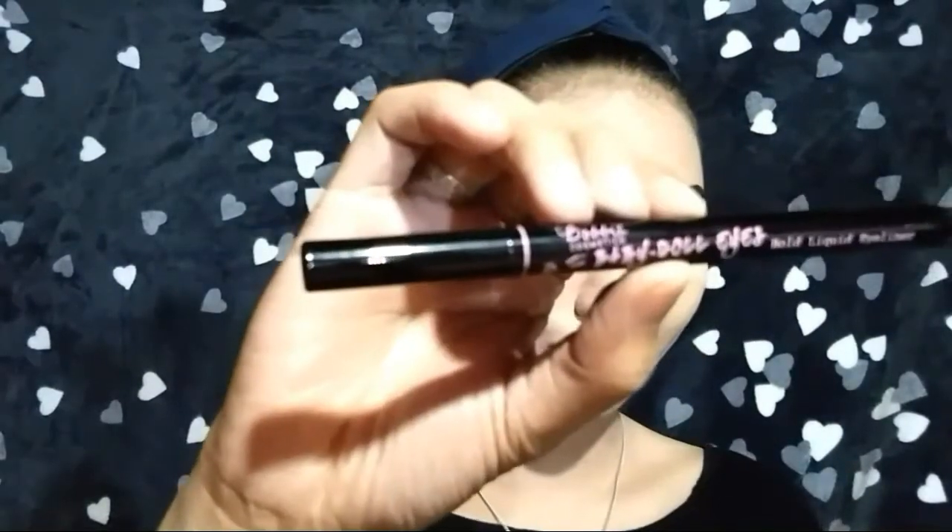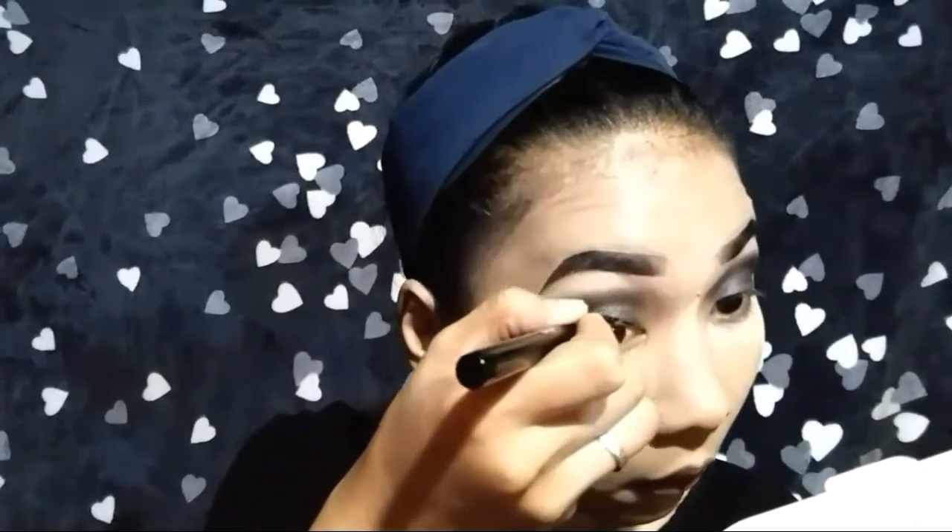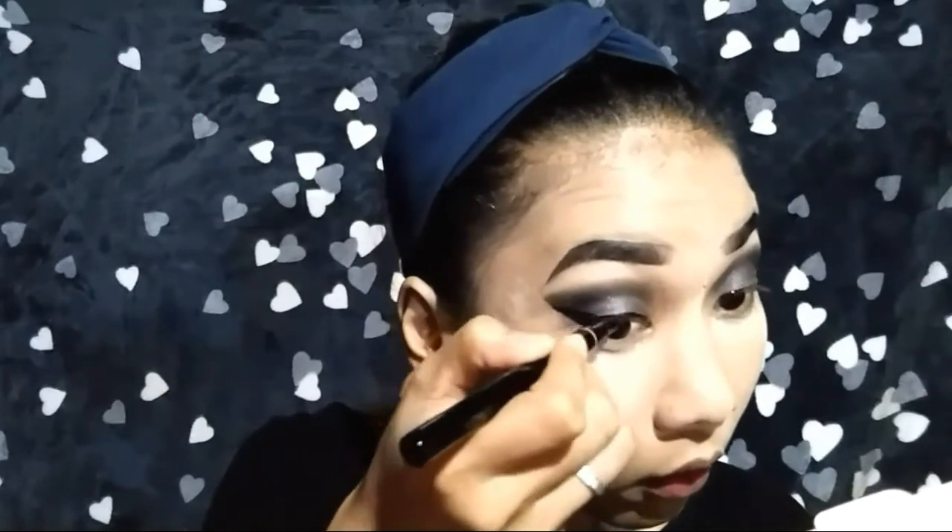Next, I'm going to put a gray eyeshadow on my lid. Using this black eyeliner from Bobby Cosmetics, I'm going to create a wing — and because of the scotch tape, napadali niya yung paggawa ko ng wing.